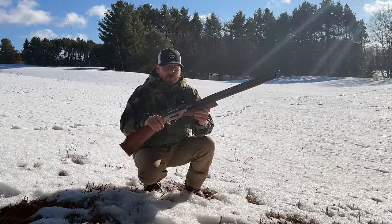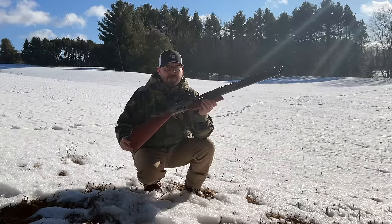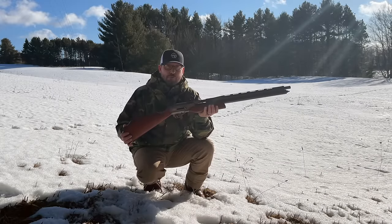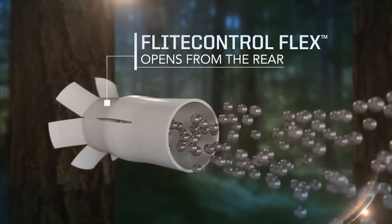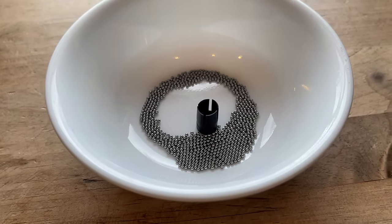Today we're going to be doing some testing with homemade flight control wads. If you do a little research on what Federal is doing with their flight control wads for shotguns, it completely gets rid of the need for a choke — it uses the ability to keep that shot in the cup as long as possible to hold pretty tight groups.